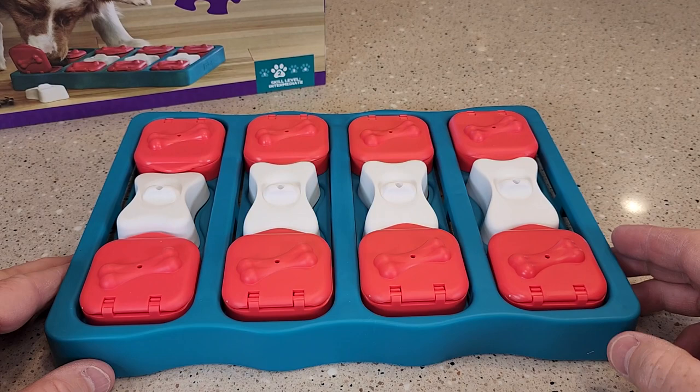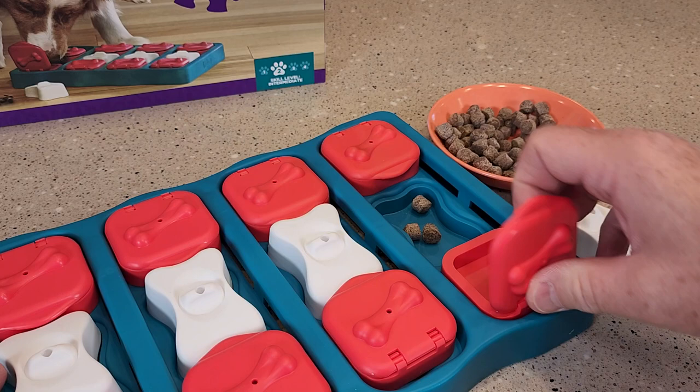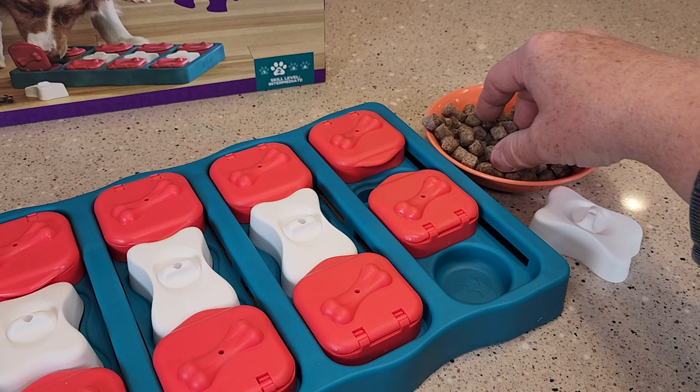So this one looks like a lot of fun. You're going to put a dog treat right here — I've got some little dog treats. You're going to put some dog treats right in this little area, but you're also going to put some underneath here in these little compartments. They're going to slide this, and you can hide a couple right in here. So this is definitely a skill level two.